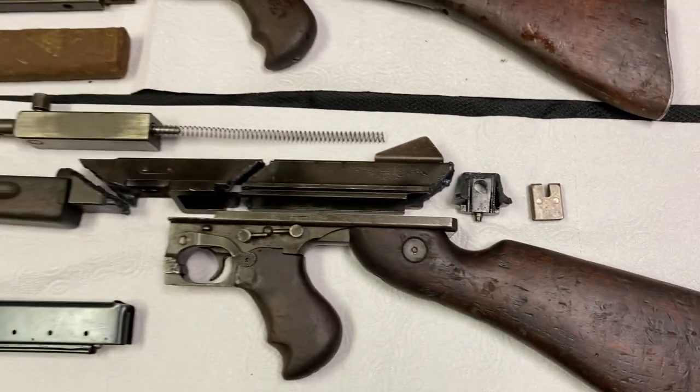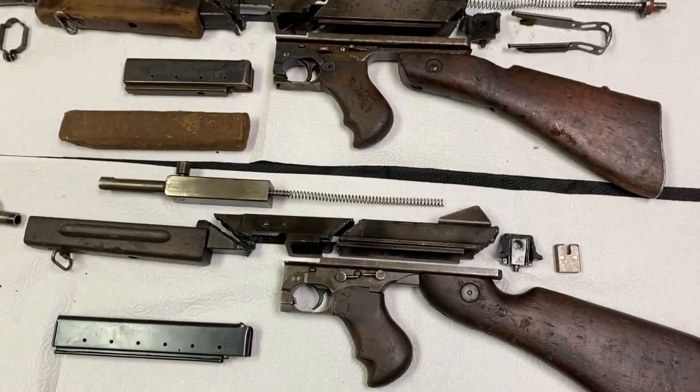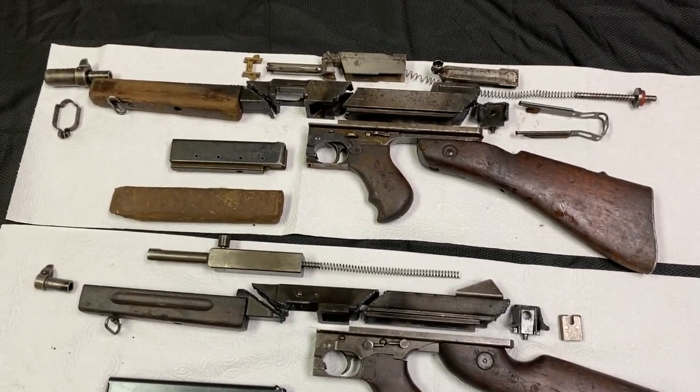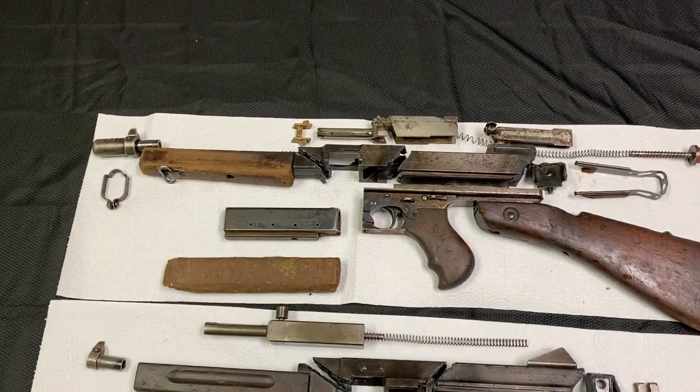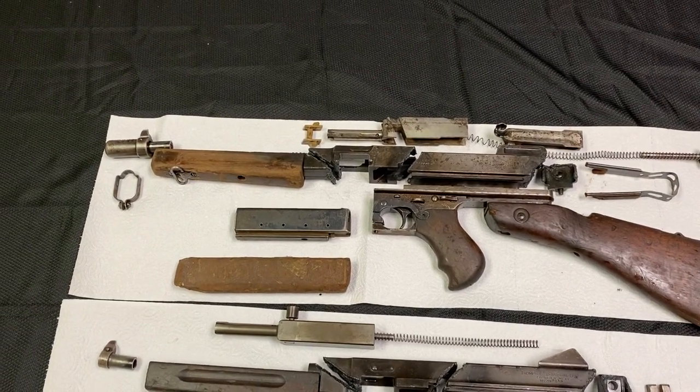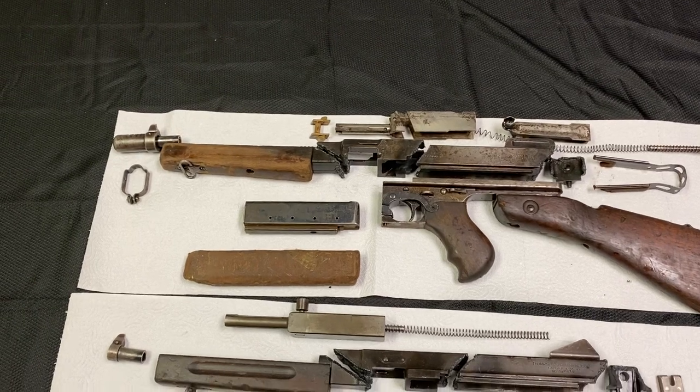Folks, the kits are beautiful and we will have them this week up on our website for sale. Let me show you also some more details of the top side of the receiver so you can see it for yourself.